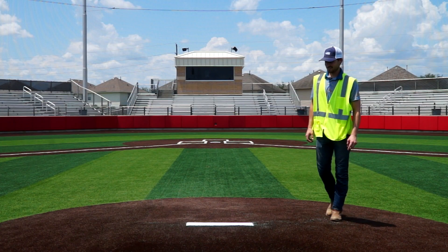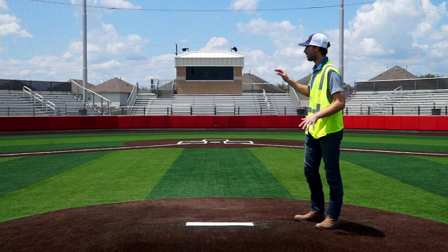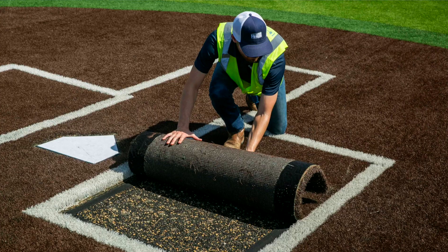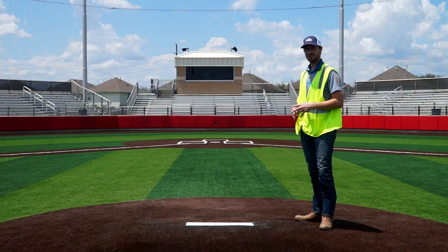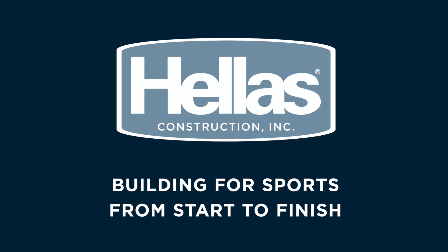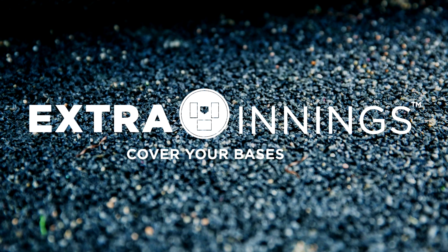Thanks for dropping by here at Si Lakes High School where we've covered the baseball and softball pitching mounds and home plate areas — the high wear areas with Extra Innings — to increase the longevity of the fields. Here at Hellas, we're always thinking forward, building first-class sports fields from start to finish. I'm Jake Richard.